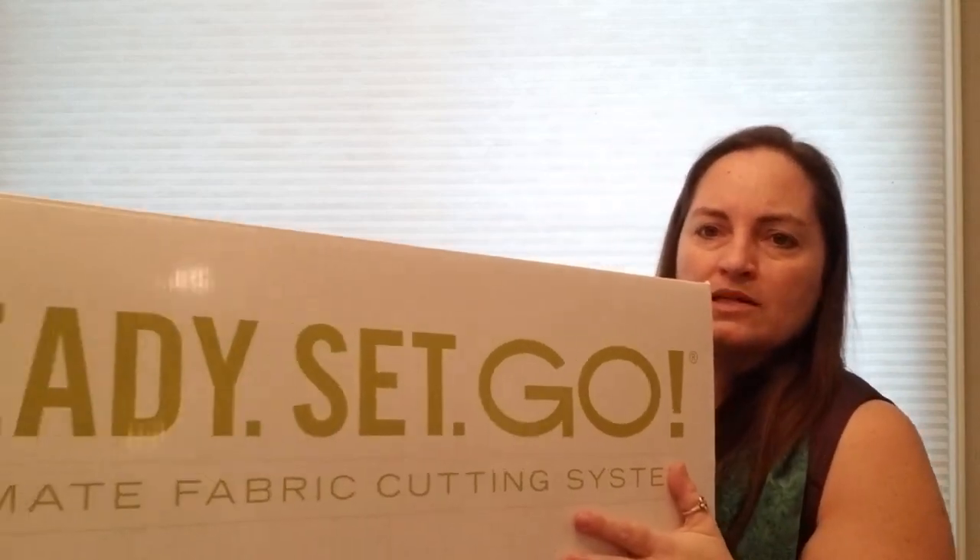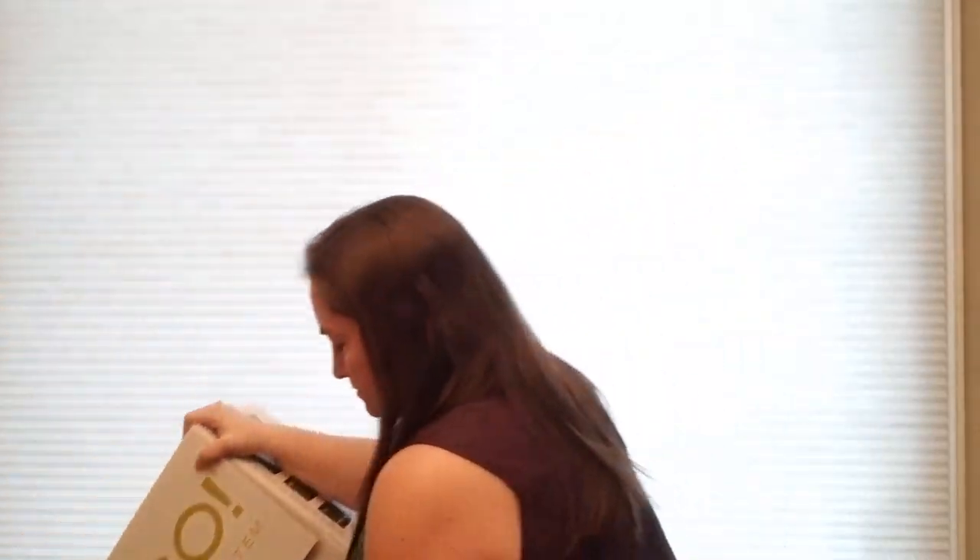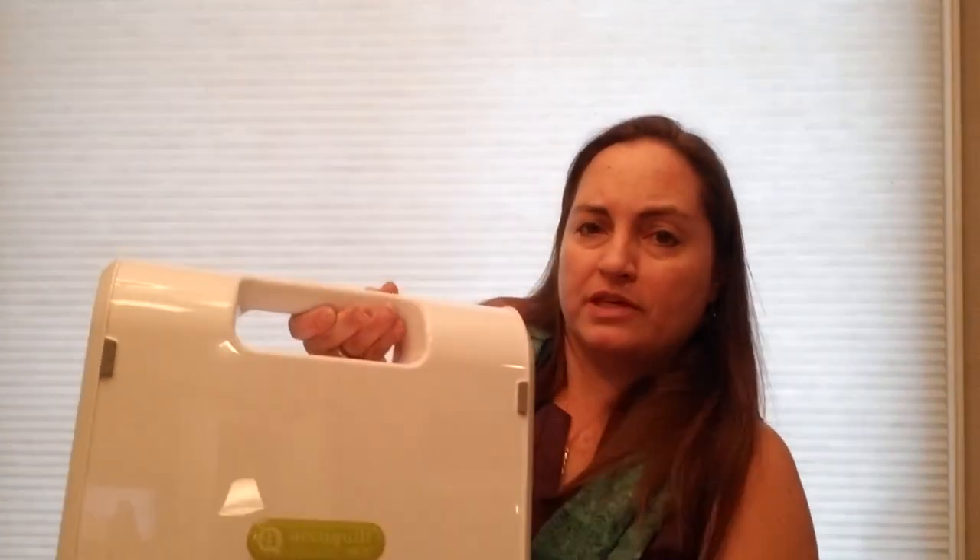We were sent an AccuQuilt cutter! I unboxed it yesterday when it arrived because I have almost no self-control. I shrieked and the dogs were barking in the neighborhood. It's this huge box — the AccuQuilt Ultimate Fabric Cutting System. It's a good thing I didn't unbox it on camera because it's heavy and I was swearing. It comes with this big cutter.